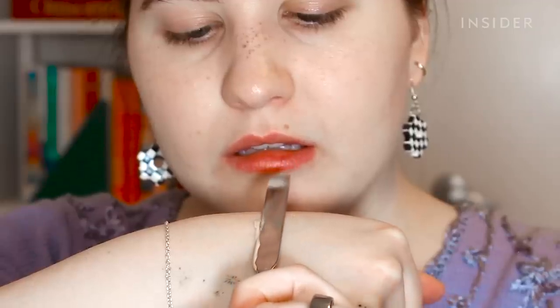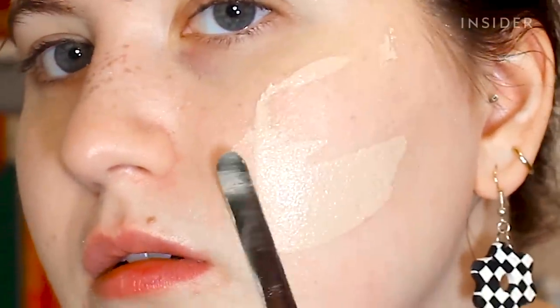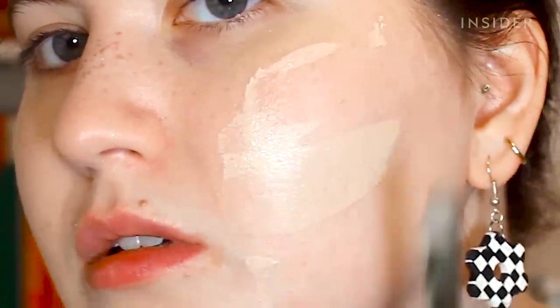I don't really think I need more coverage over here, but we're going to apply some just so I'm sure that I'm doing this correctly. I think my skin looks great — it still looks like skin but it's nicely covered, and I used one pump of foundation.